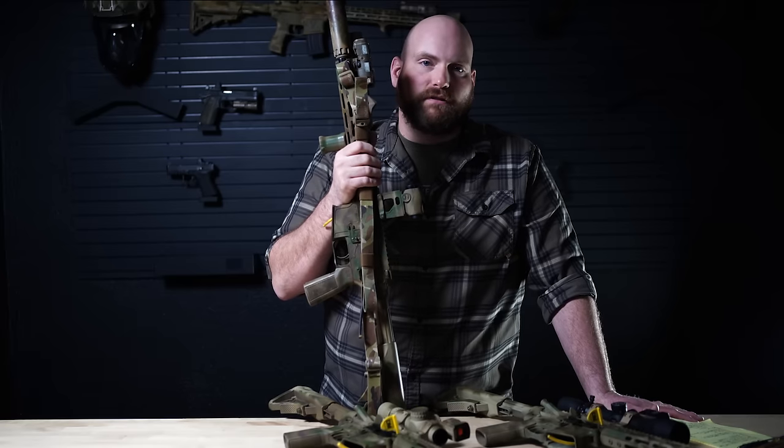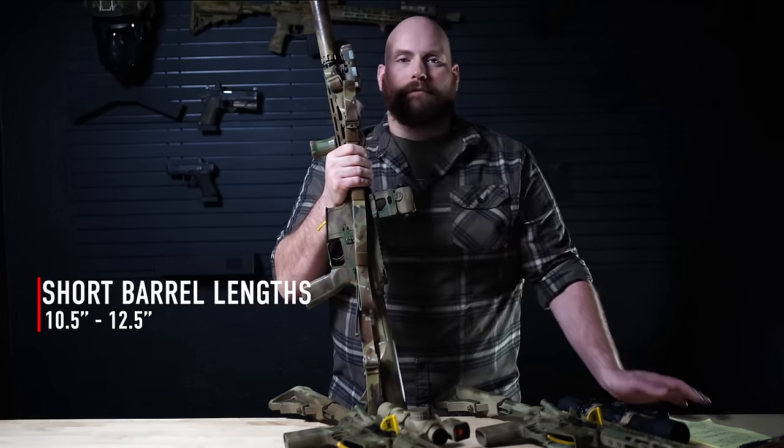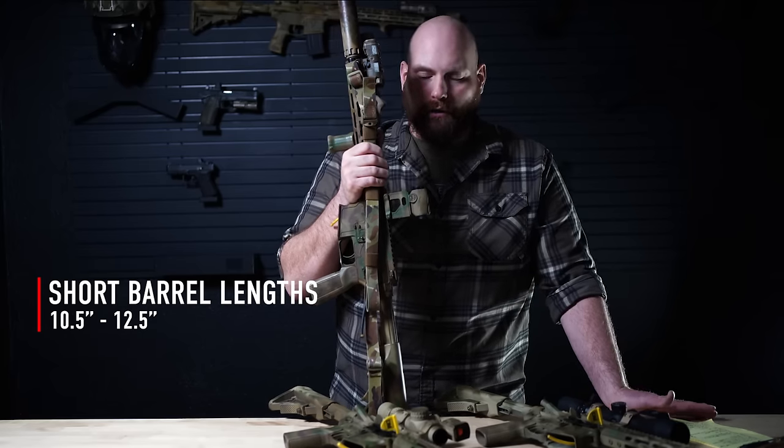But realistically, for most of us, especially for training, we don't need to use tiny little PDWs. So when I talk about short guns, I'm going to talk about the 10.5 to 12.5 type category. And there's definitely some good and some bad with the 10.5 and the 12.5 type category.